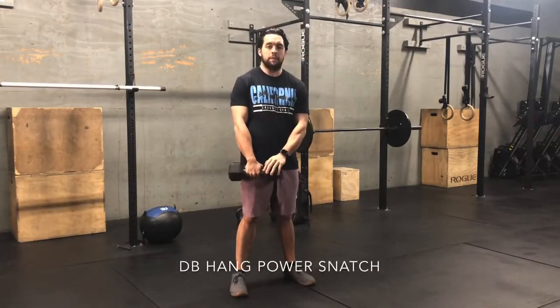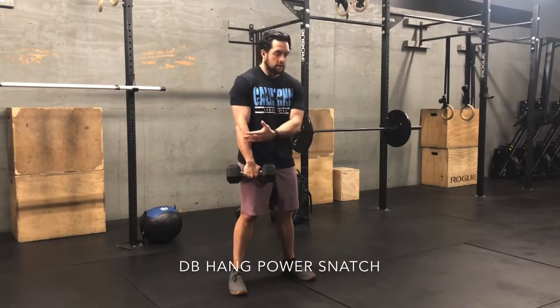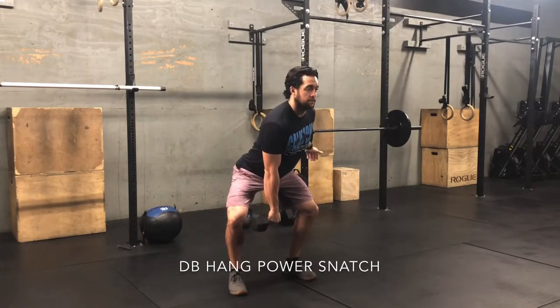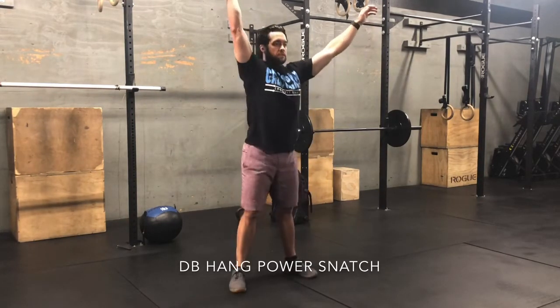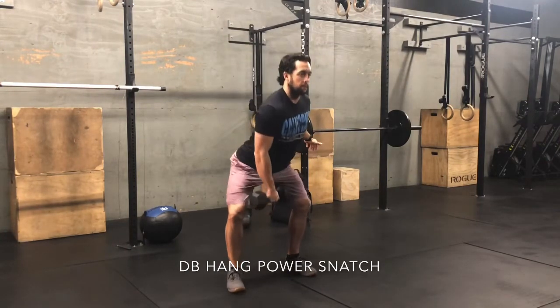When using a dumbbell for the hang power snatch, make sure the dumbbell faces left and right. You hinge forward, drop it in between the legs, fire your elbow as high as you can, and finish through your wrist. Pulling yourself down slightly, then resetting with the butt back.